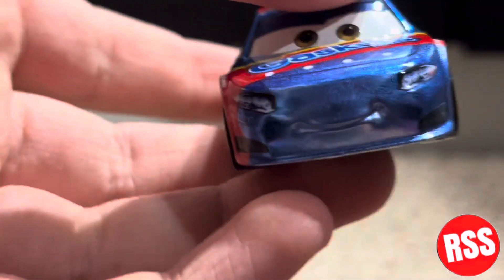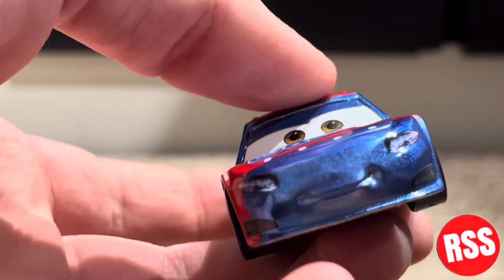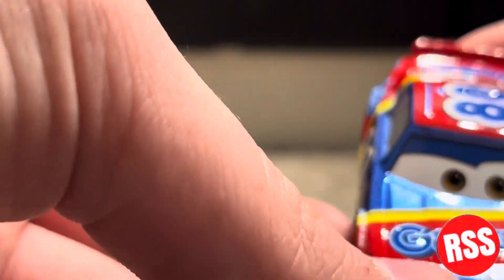I believe he's the Bobby Swift model. He's a really nice looking diecast — I love the blue Gaskets livery, it's always been one of my favorite sponsors just because of the way it looks. I believe his name is Sage Bangers.